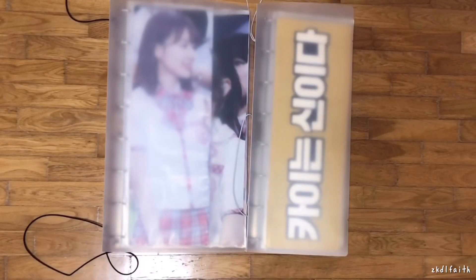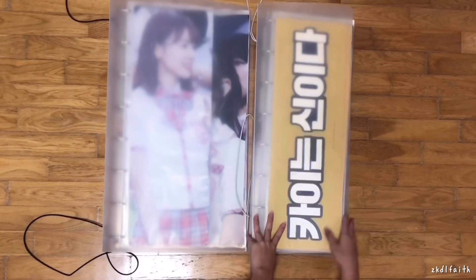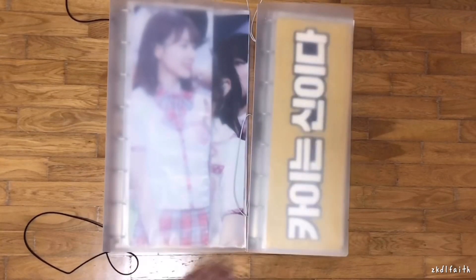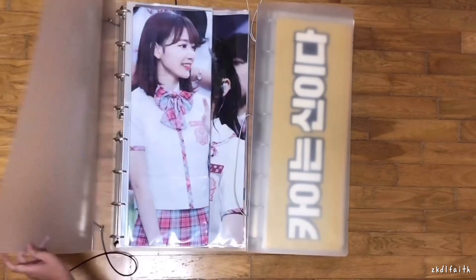I'm finally done rearranging all of the slogans into the two binders. This one is still pretty full but it was a lot better than before. I'll be going through this binder first because it's bigger and there's less inside. This is my girl group's binder.